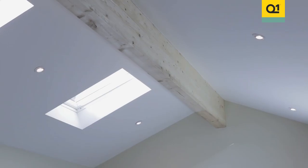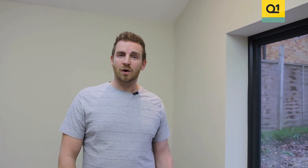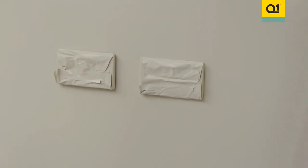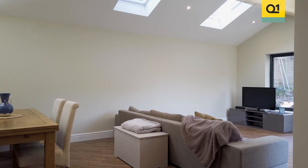There were lots of windows, corners and edges that needed to be painted which would have taken ages to cut in using a paintbrush. Masking up for spray painting does take slightly longer, but providing you're using a premium masking tape like Q1, the overall project is completed quicker and the quality of the finish is better. I think the results speak for themselves.